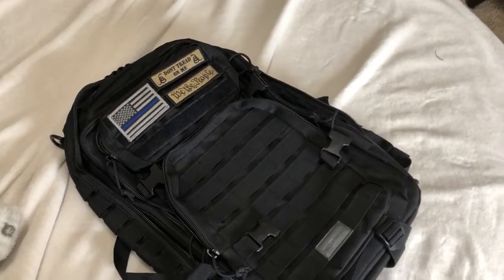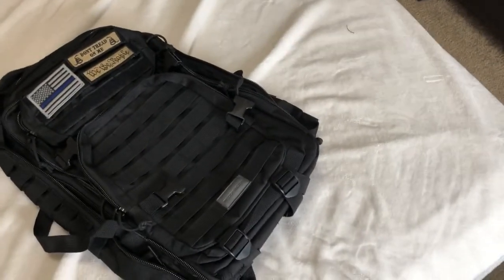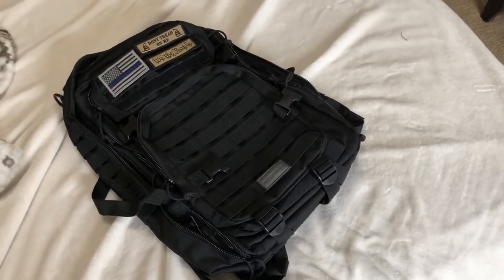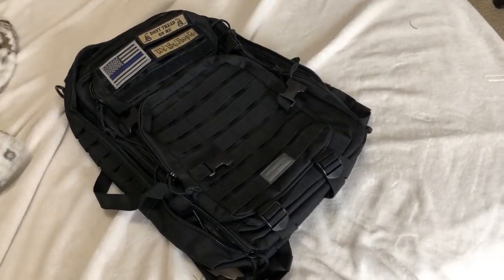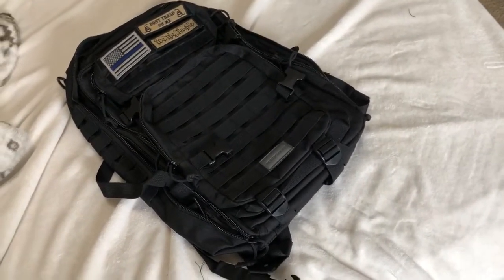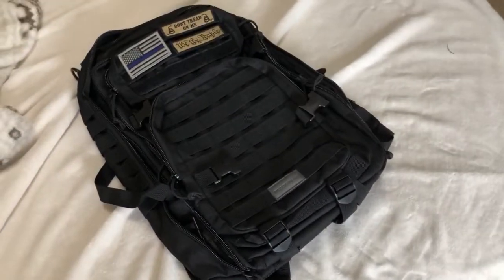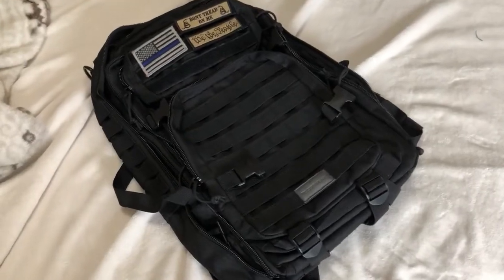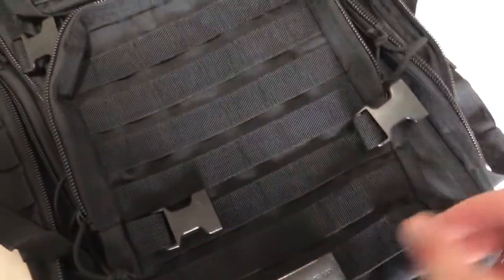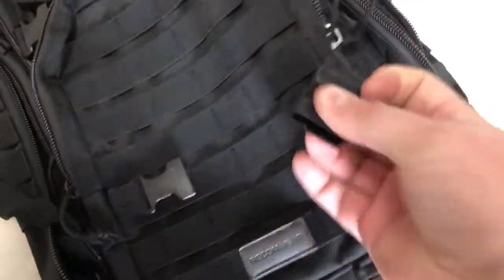I'm not going to get into the full specs on this review since it's just an initial overview — when I get more time and get outside, I can talk about it more. This thing carries a lot of stuff for its size. When I look at these packs, it's in the details: the condition of the MOLLE, whether the stitching is good, the stitching around the straps, and the quality of the polymer buckles and fasteners.